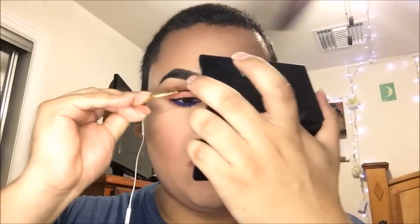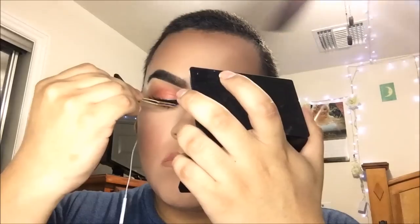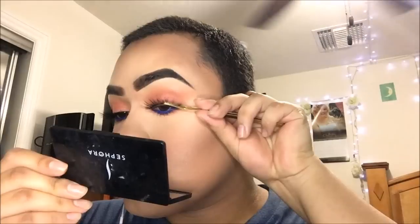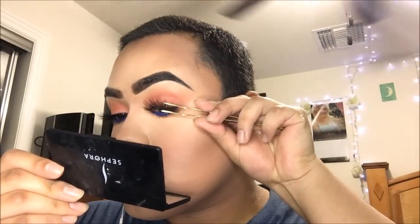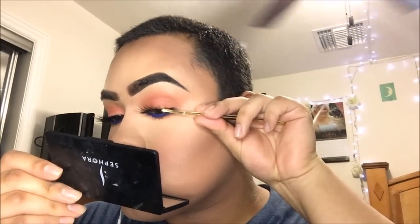Gorgeous. Our lashes should be done tacky-fying — put those little suckers on. How gorgeous is this eyelash? Let me go put on a wig and I'll be right back.